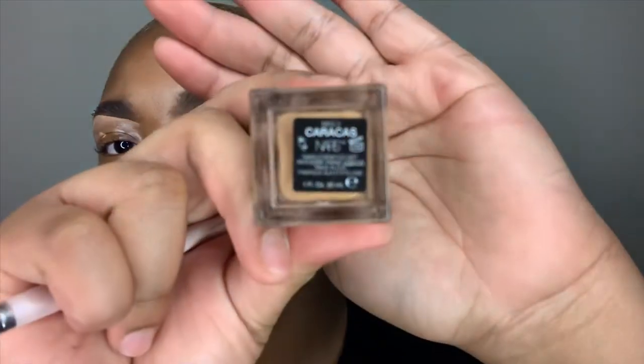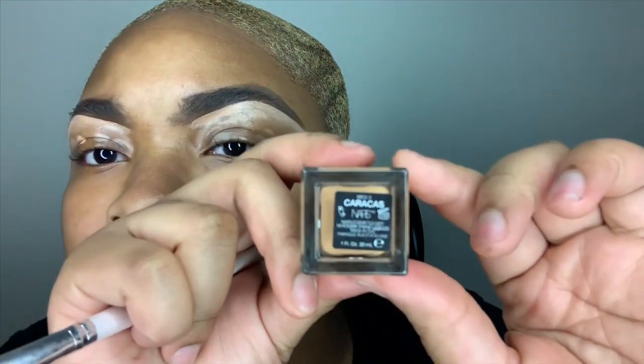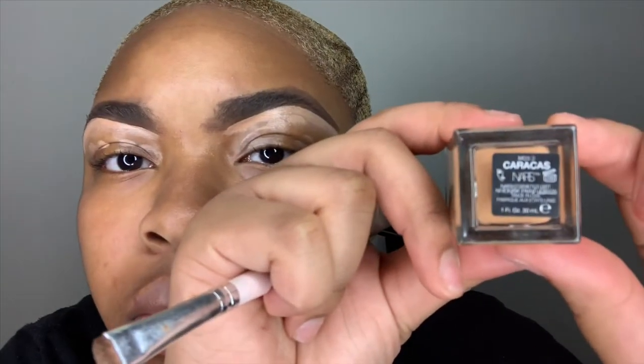So on the top of my brows, I'm going to be using my NARS Foundation in the shade Caracas — I'm not really sure how you say it, but that's the color I'm using. I'm using that on the top of my brows only because I don't want that bright looking concealer on the top of my brows. I want it to look really natural and blend in.